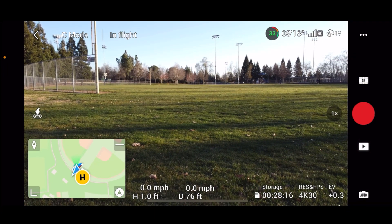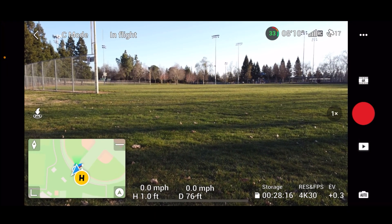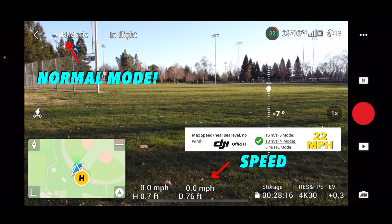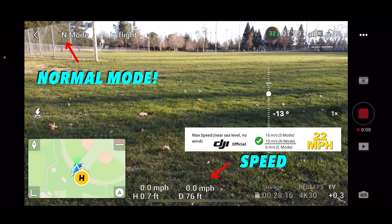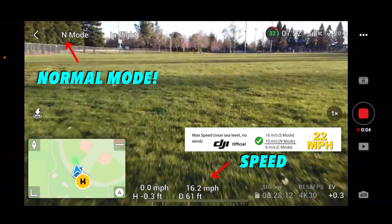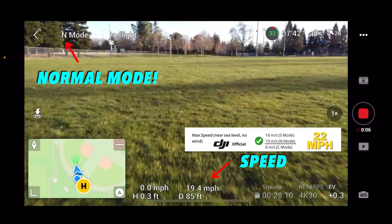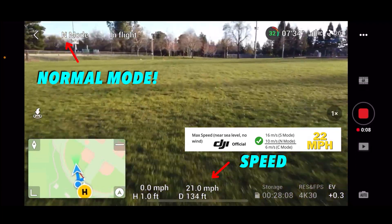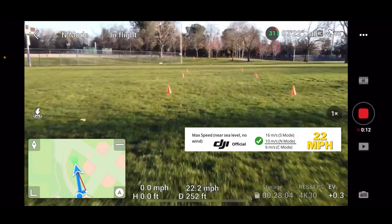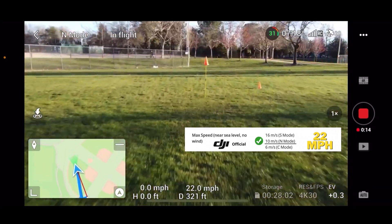I was promised three speed tests. This is going to be in normal mode, and we're going to record this — 3, 2, 1, go. 21, 22 miles an hour. Pretty good, not bad.